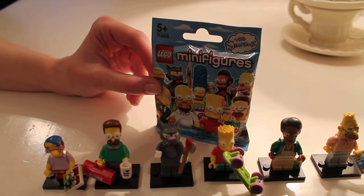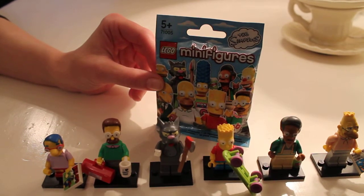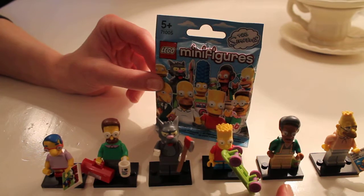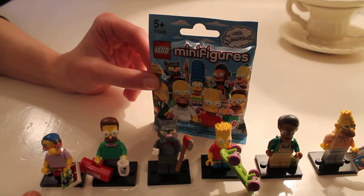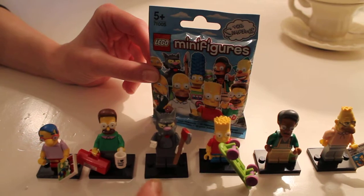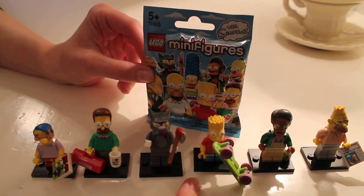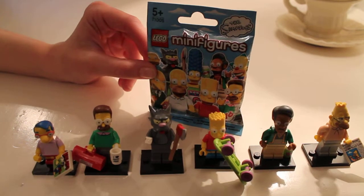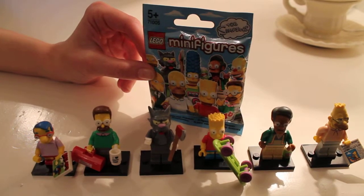Days one, two and three I've done fantastically well and got everyone correct. So we've got Grandpa on day one, Apu on day two, and yesterday I got Milhouse. We already had the other three, so now we've got six, and today hopefully a seventh minifigure.